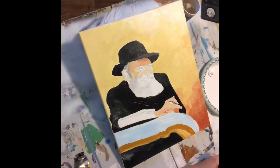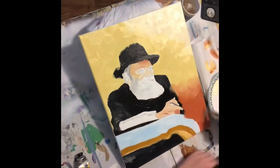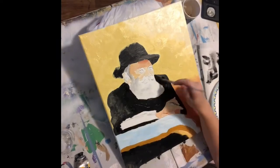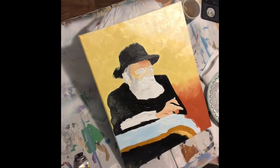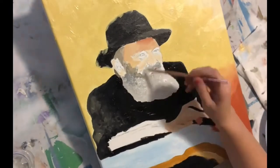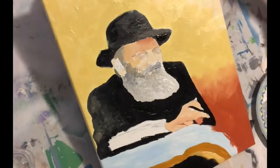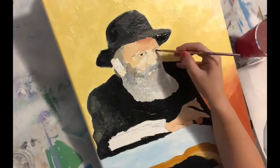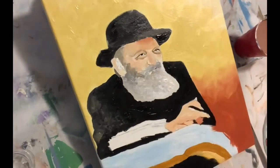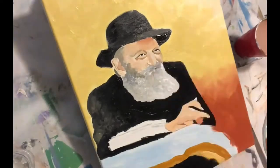I didn't want to get too nitty-gritty with the details. I just wanted a more impressionistic style — it just feels like that fits for the subject matter, for Rabbi Schneerson. More of a fun, warm kind of guy.